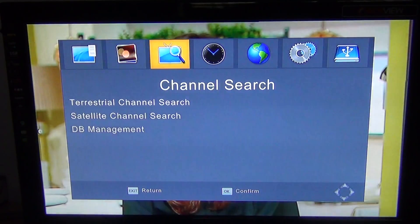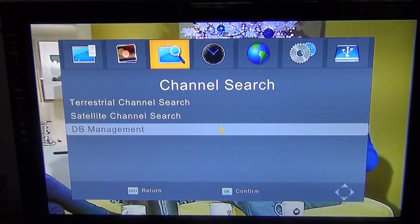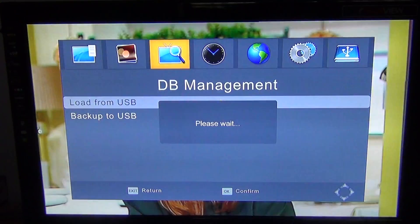With the channelless software on the memory stick plugged into the USB port on the box, simply pull up menu, arrow over to channel search and download, then use the arrows to go down to DB management. Press OK and then select load from USB.